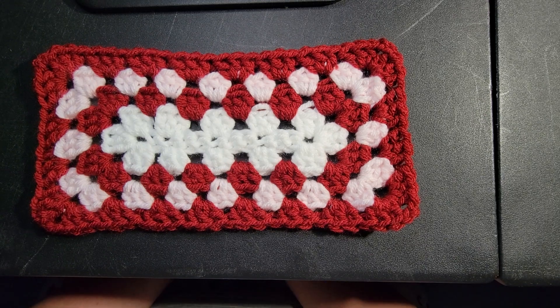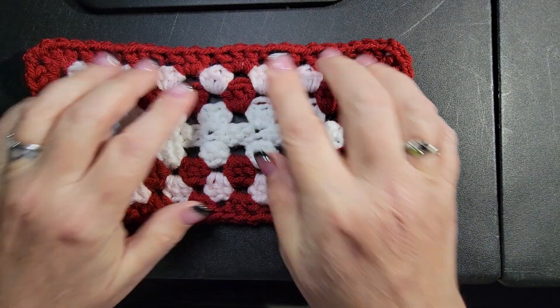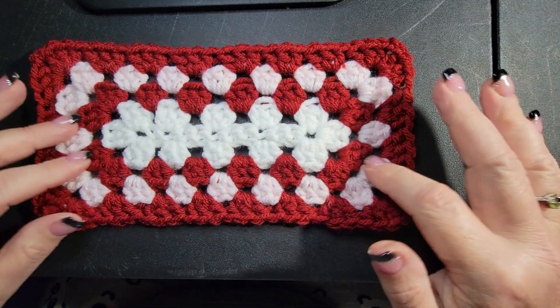Hello everybody, it's Ronnie with Whip and Chain. I work with Maggie and Lauren to bring you crochet tutorials.